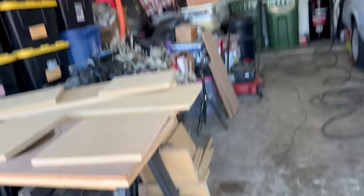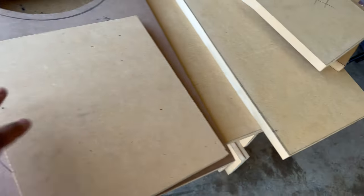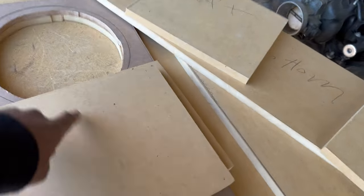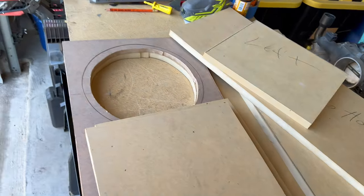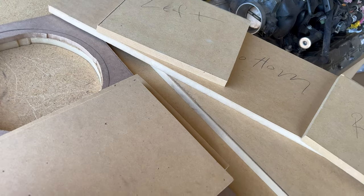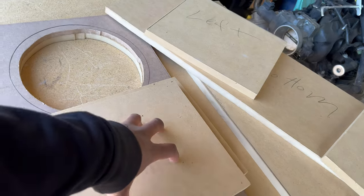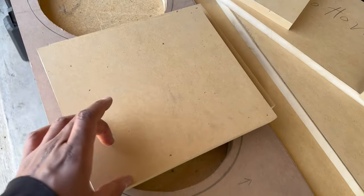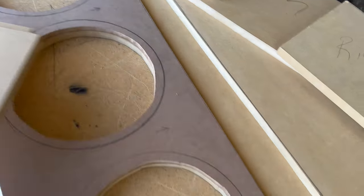I've already got everything cut out. These two pieces right here are going to be interior braces. I'm going to cut them out — on the one in the Malibu I cut out about a three-quarter-inch square, just a big hole. For this one I'm going to do four triangles in each corner to keep more surface area for the brace.